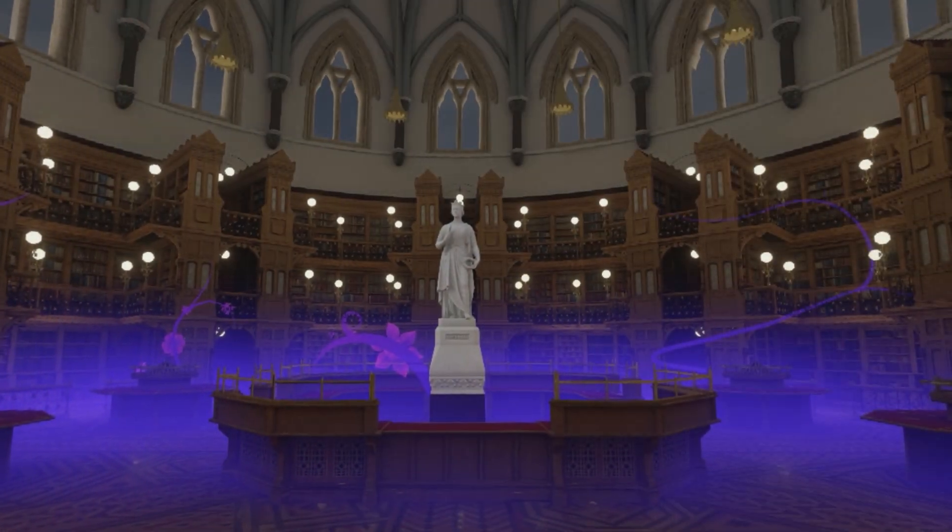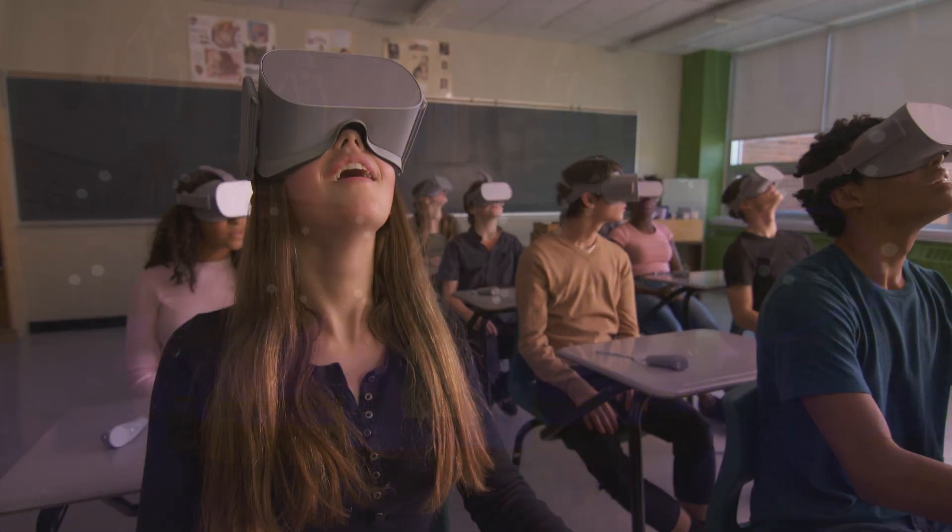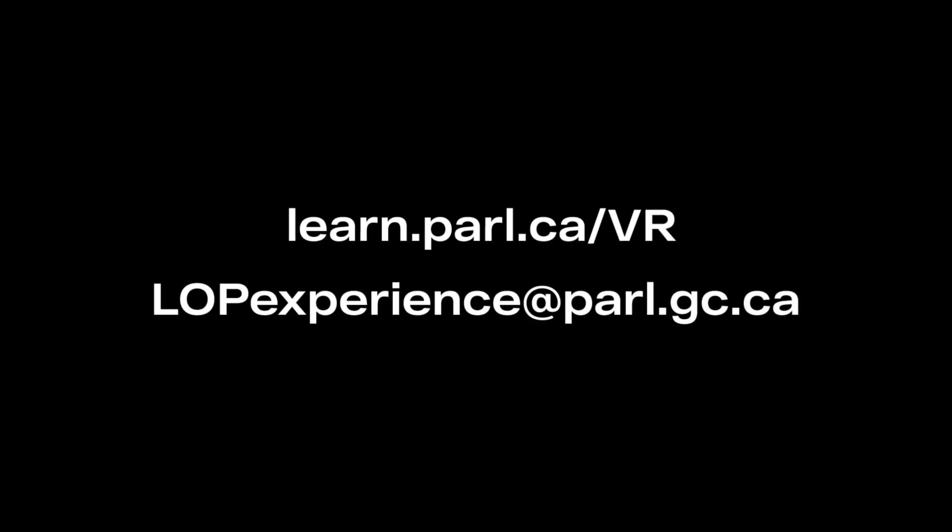Parliament: The Classroom Experience will send your students on an unforgettable journey through the heart of Canadian democracy. For more information or for troubleshooting, visit our website or contact us directly.